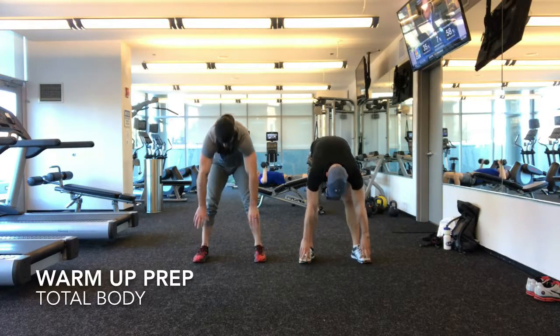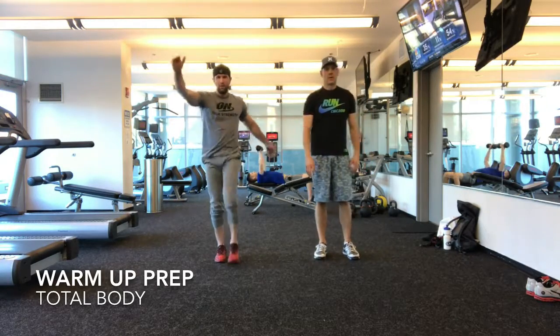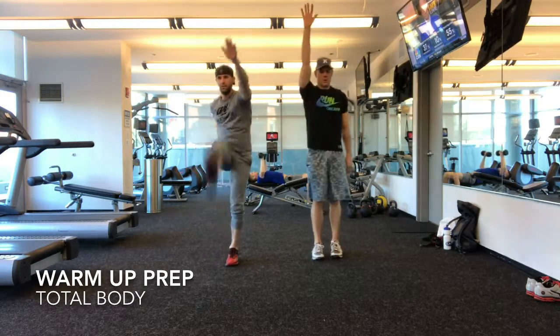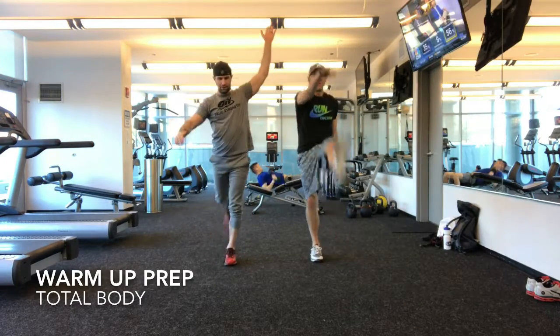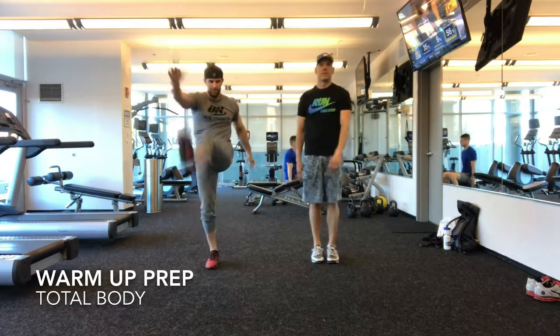Roll it up. Now from here, since we just stretched the hamstrings, we're going to do the leg kicks — left knee, right, and a ladder. You're going to see that in various sectors. You can hear your balance. Now these are just active stretches. We just did it — static, static. Now we're doing active.